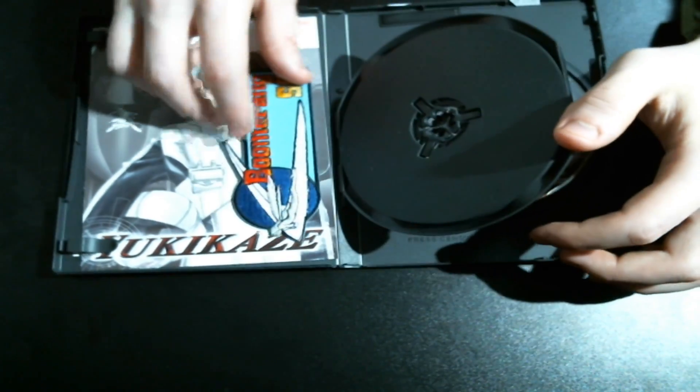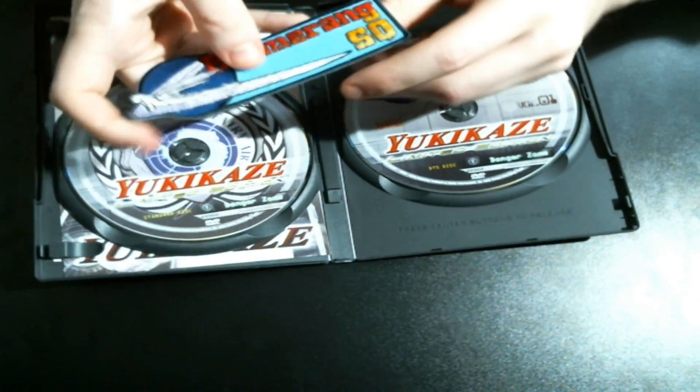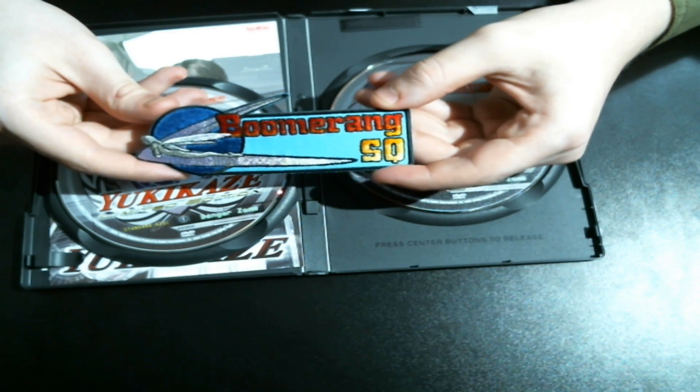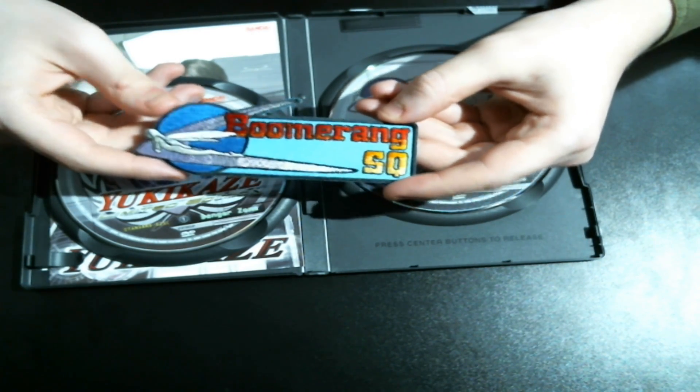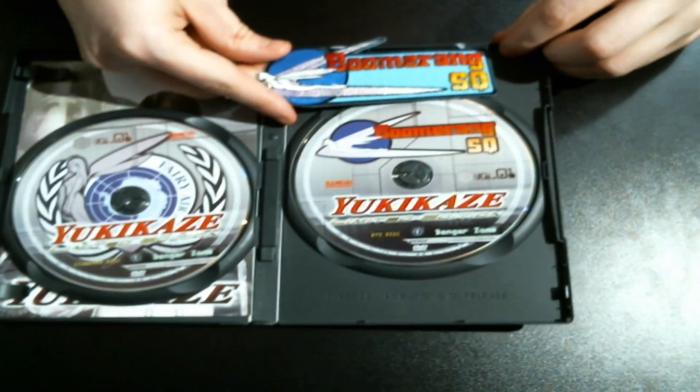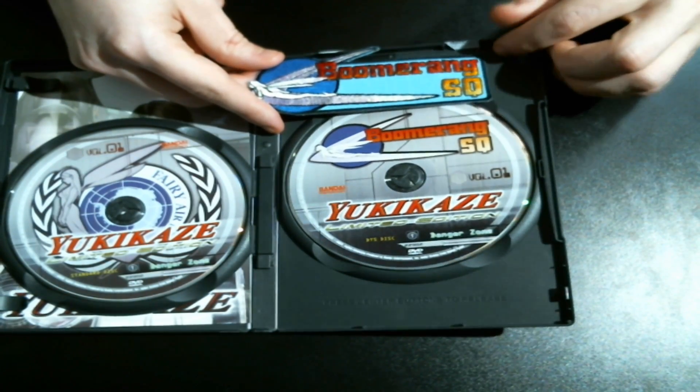It comes with a patch if you buy this limited edition. This patch of the Boomerang Squadron is a 12.5x5cm patch, so pretty good. You can see it's the same emblem as on the DVD — very nice, very nice edition.